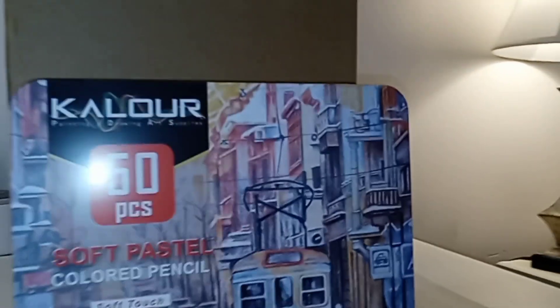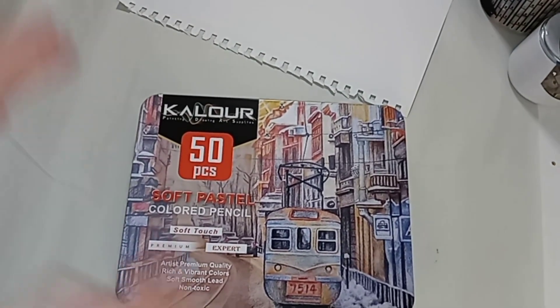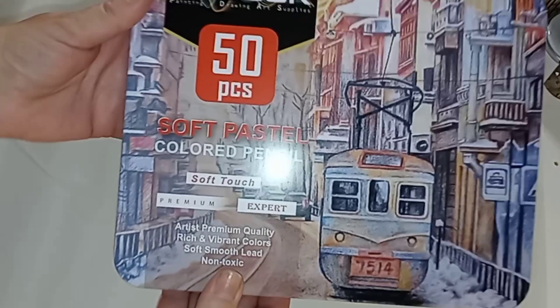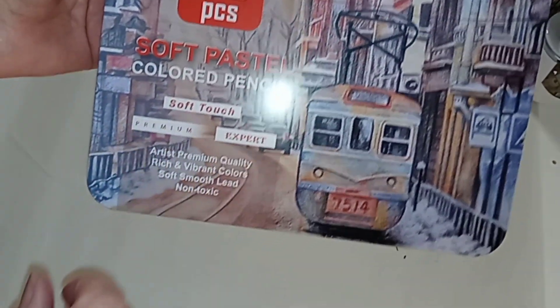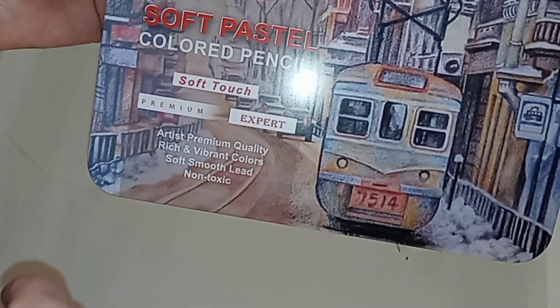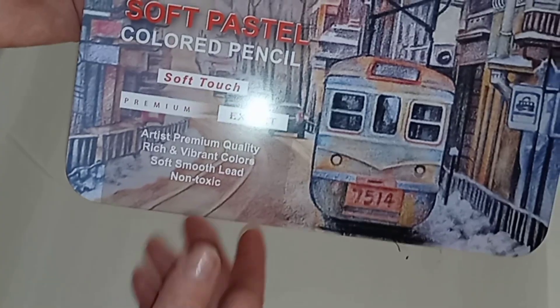We're going to be testing out Kalor soft pastel color pencils and a mystery art supply. Here we are — this is the Kalor 50-piece soft pastel color pencil, soft touch premium, expert artist, premium quality, rich and vibrant colors, soft smooth lead, non-toxic.